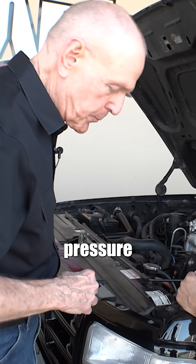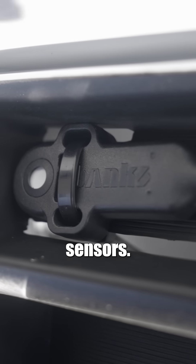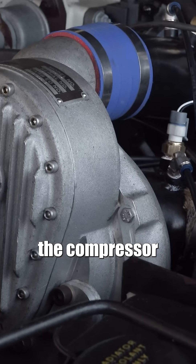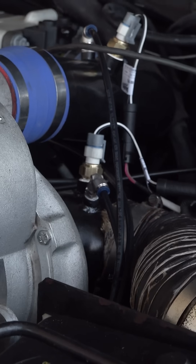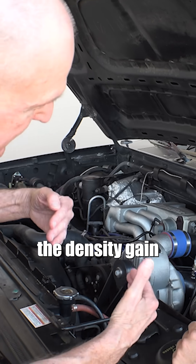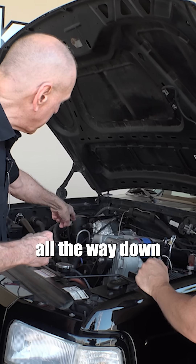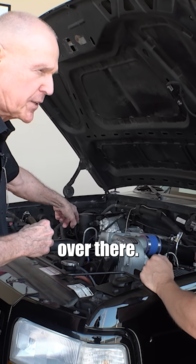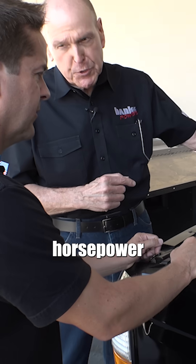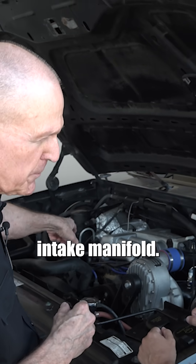We're measuring temperature, pressure, and humidity. In your grille is one of our AirMouse ambient sensors. We're also measuring it going into the compressor. Then we've built you a new boost tube, and we put temperature and pressure there — so that's going to be the density gain across the compressor. We'll follow it all the way down into the plenum. What we're following here is air density. The engine's horsepower is determined by the density level we can achieve in that intake manifold.